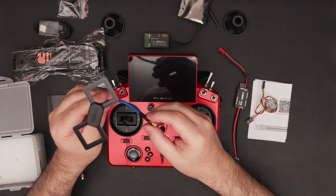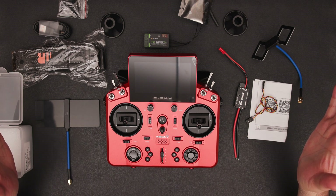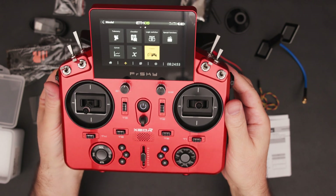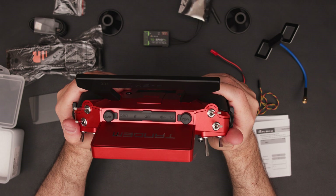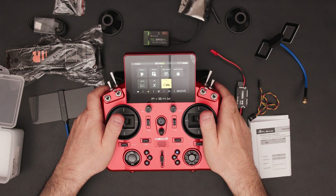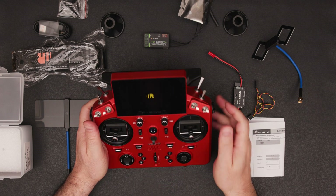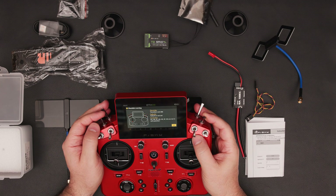One of the standout features of the Tandem X20R is its built-in RF module capable of supporting multiple protocols. It features dual 2.4 GHz RF mode with the same module to achieve redundant backup, ensuring a stable connection in high-interference environments. This setup is perfect for your fixed-wing plane, covering everything you need besides the motor, battery and ESC. The radio itself also features a touch screen, making it easy to set up and configure.